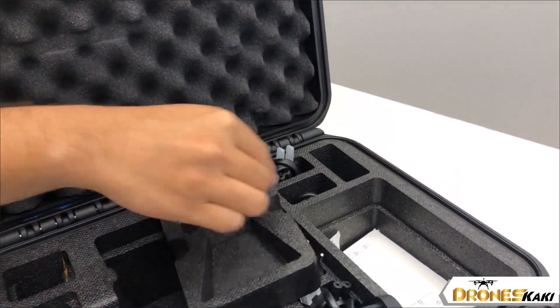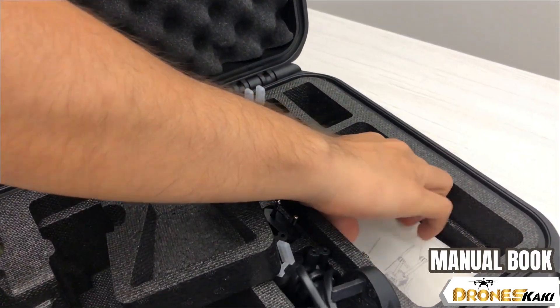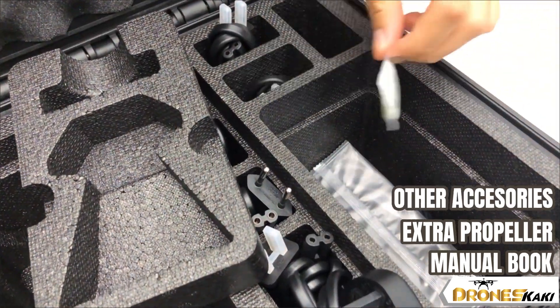Inside the box you will also get all sorts of manuals, extra propellers, and a USB-C cable.